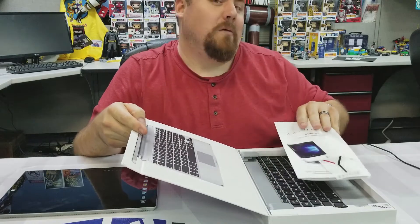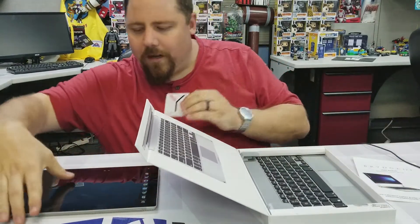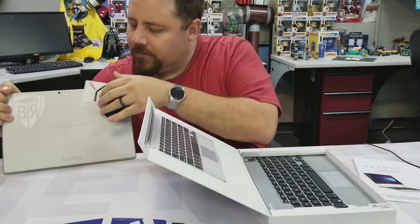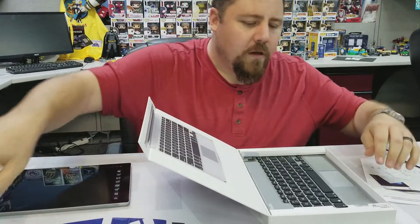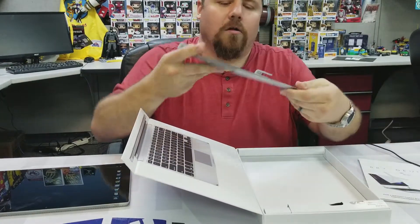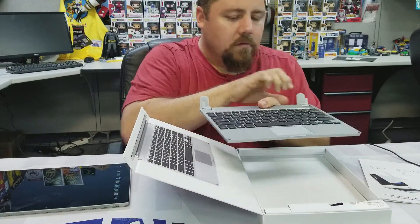We got our user manual — we need one of those — and our lovely sticker. That'll go right next to my BTR one on the back here. And we got our charging cable and our all-aluminum bodied keyboard.